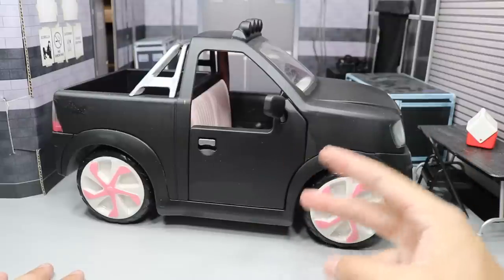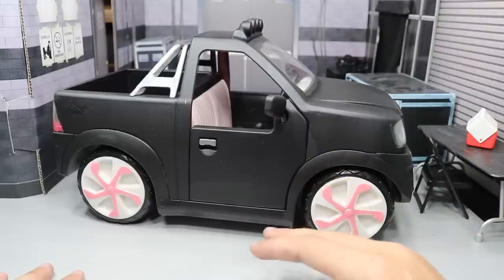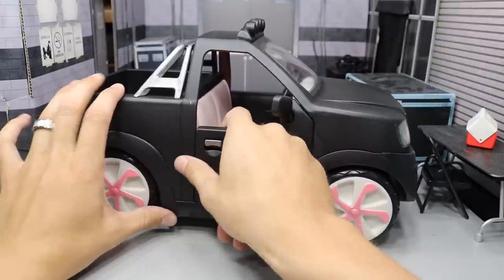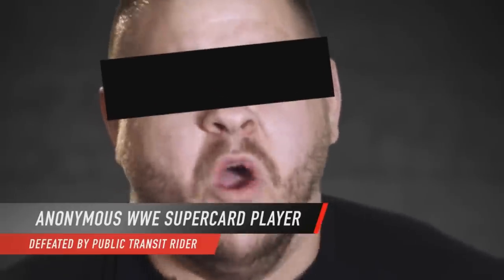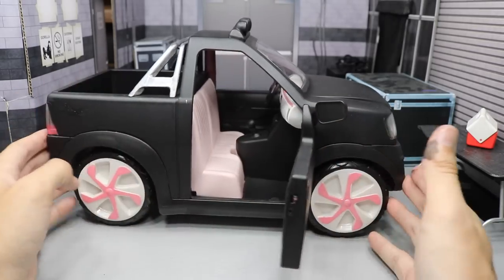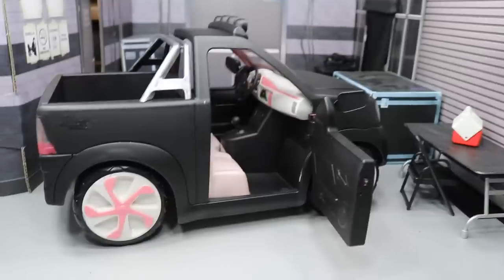I had to cut out all the insides, so I don't think it works anymore — the headlights, the radio, all that stuff doesn't work. But all the doors and stuff are still functional. There we go. You see the inside there?